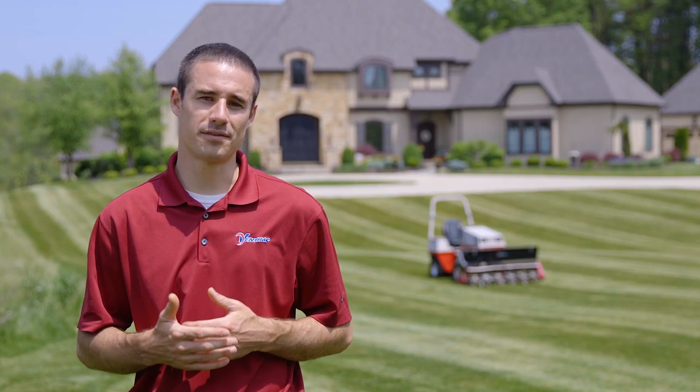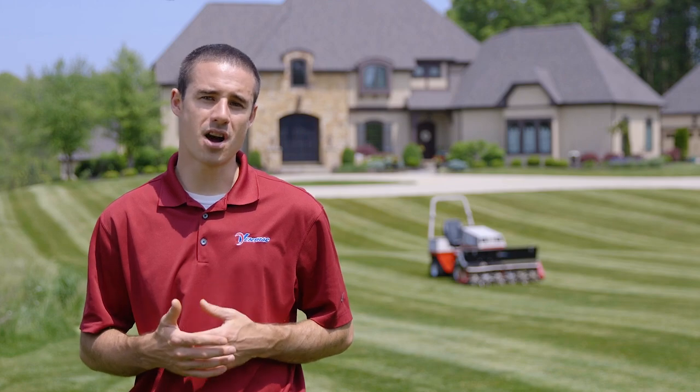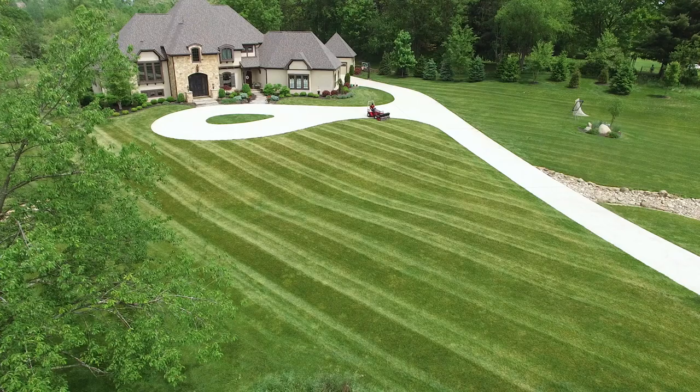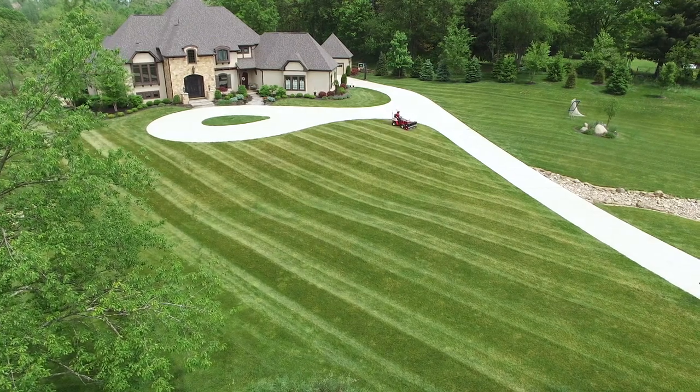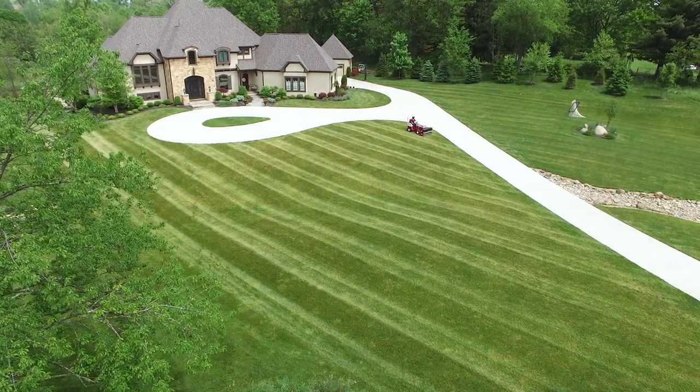Aerobating the lawn helps improve the quality of turf and it helps get water and oxygen to the roots of the grass. This allows you to have a healthier and better-looking lawn without the restriction of having to pull cores like a normal aerator.